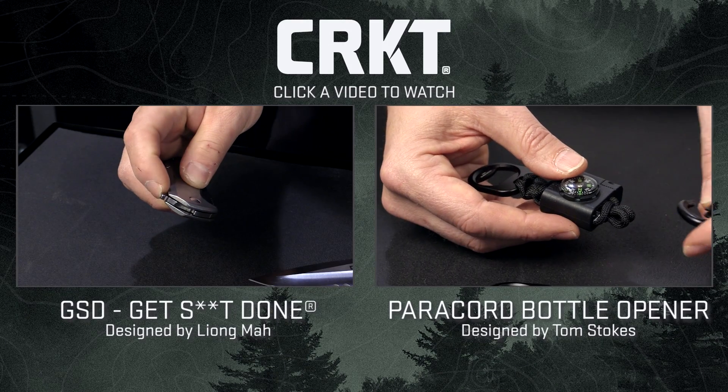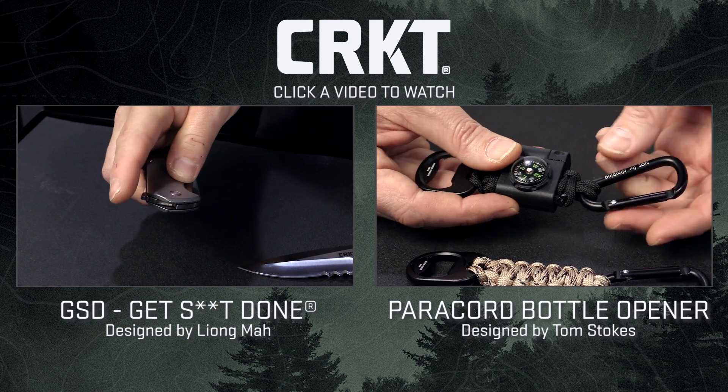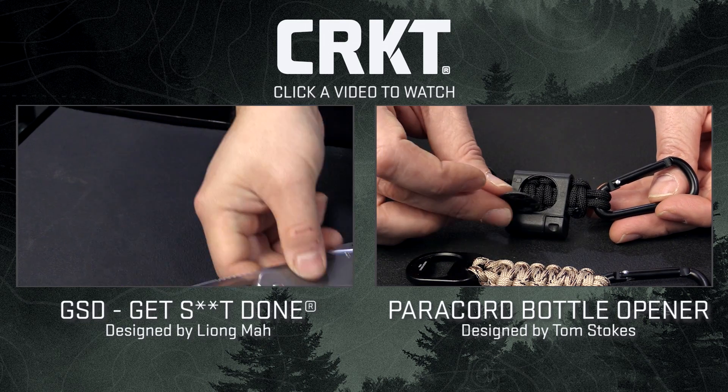This is all stainless steel with a milled pocket clip. To open the knife, all you should do is pull this downward, and the knife deploys very efficiently.